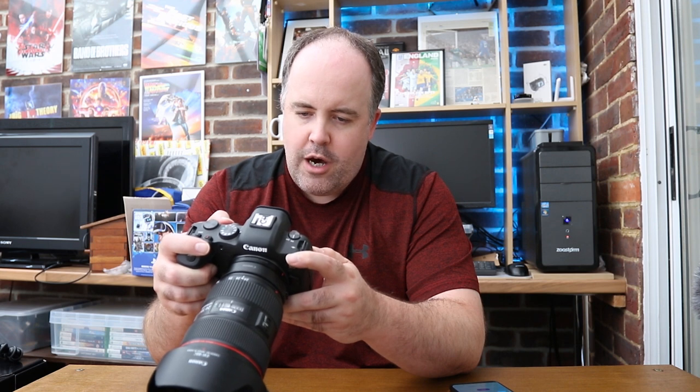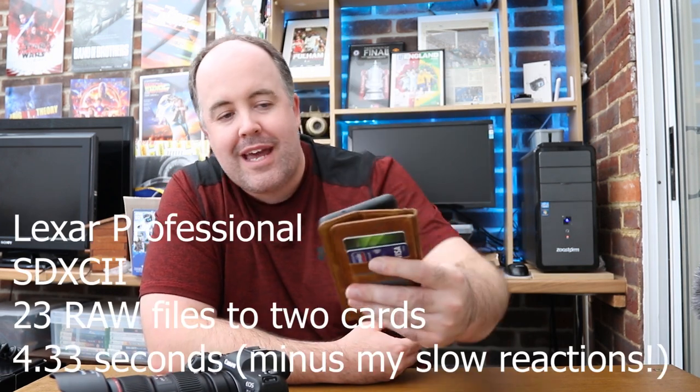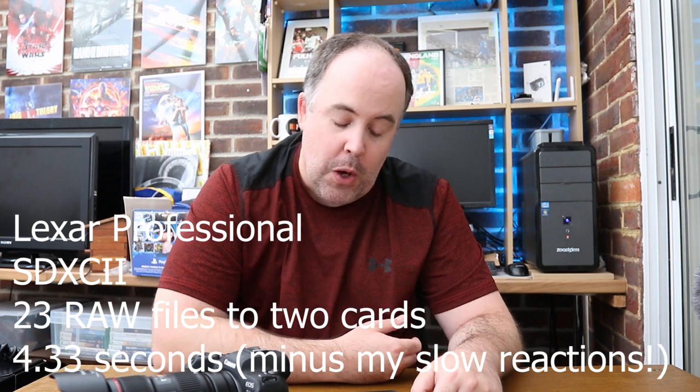Now switching to the Lexar Professional cards for the exact same RAW test. Wow — the buffer cleared so fast I almost missed it. I timed 4.33 seconds, but in reality it was probably closer to 3 seconds. So roughly 3 seconds to clear 23 RAW frames to both cards, compared to 15 seconds with the Transcend cards. That's a crazy difference.